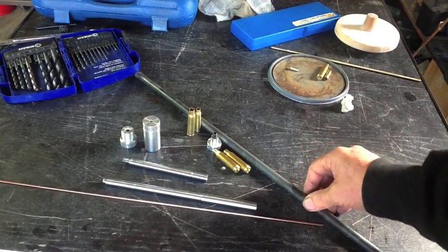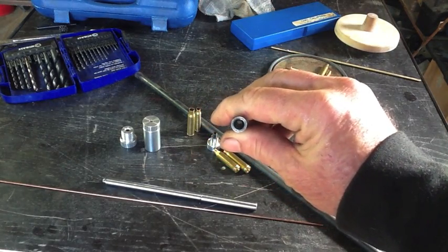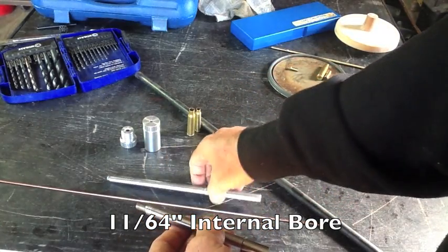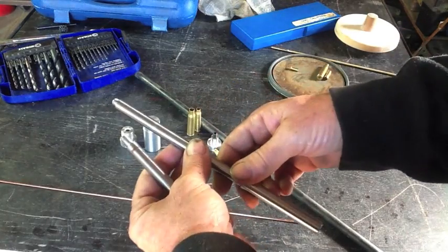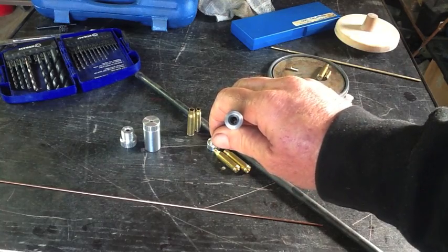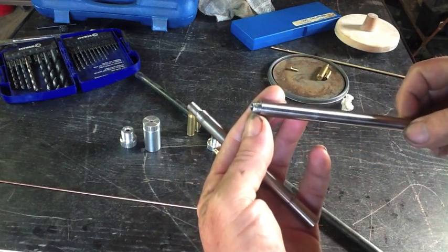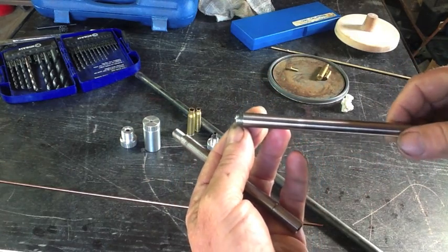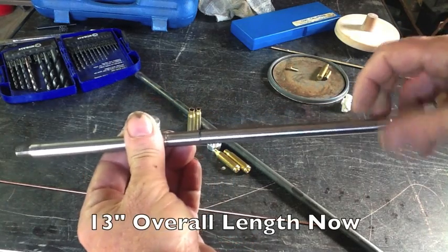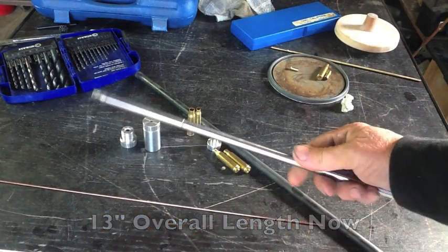Since I was starting off with solid rod, it did have to be bored out — you can see that hole down through the center. It needs to be about 13 inches long, so I had to do a separate section and bore that one out too. To connect them, I turned down a little closed nipple on the lathe, and this threads right into the other piece. It's a perfect fit — you can hardly tell it's even two pieces.